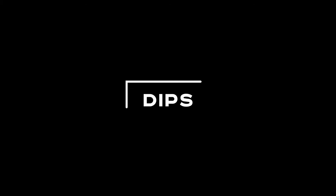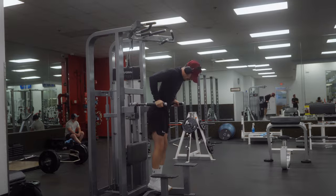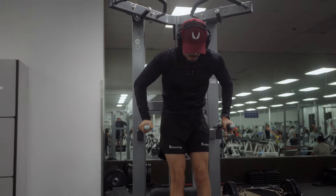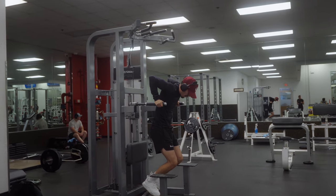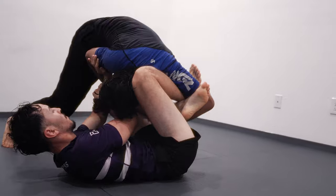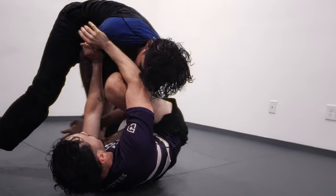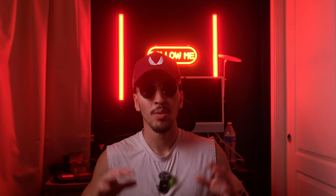Next up we have dips. Dips are an exercise that primarily focuses on engaging your chest and your triceps. Although this may be a difficult exercise to perform at first, many gyms offer an assisted dip machine to help you build strength so you can perform a bodyweight dip. I would encourage you to go slow and controlled during the eccentric portion and explode for the concentric portion — that's just a fancy way of saying go slow down and fast up.